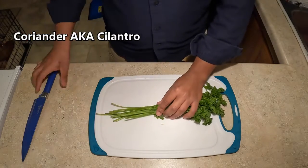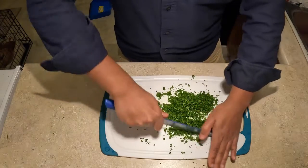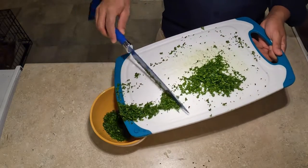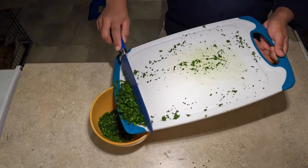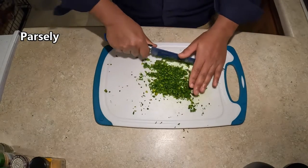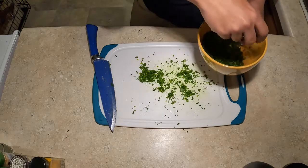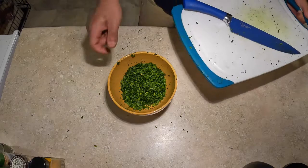Grab a good handful of coriander, aka cilantro. Remove the stems, and chop finely. Put the cilantro to the side. Next, grab a good handful of parsley and then do the same — finely chop the parsley. Add the parsley to the cilantro, and set aside for later use.